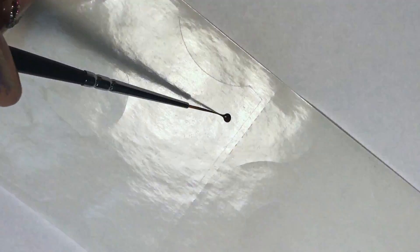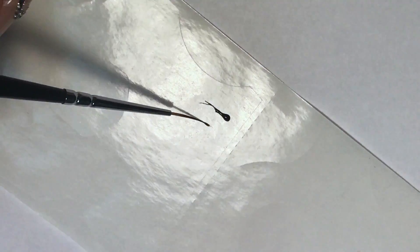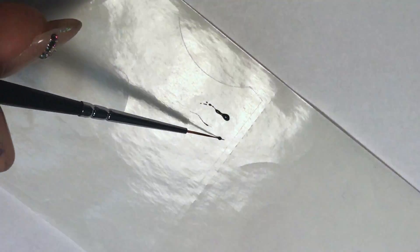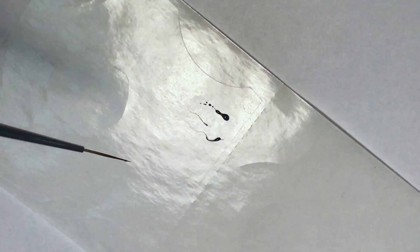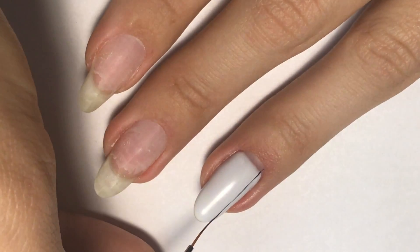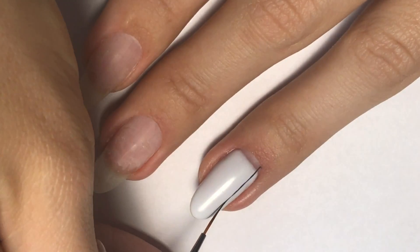Now it's time for the design. I will use black gel paint — Go Color by NSI. To get a thin line, you need to hold your brush flat like this. If you take too big a drop, you won't get a clean line. I'm using my small striper brush to get a thin straight line, then I'll do another one.